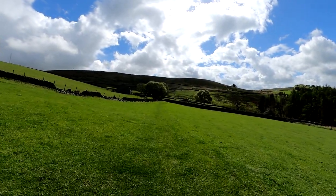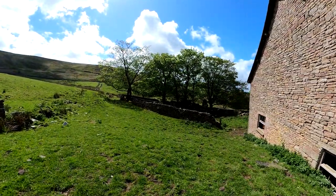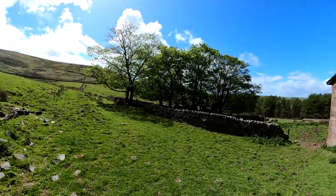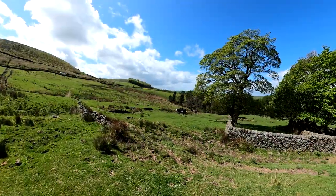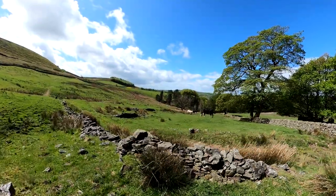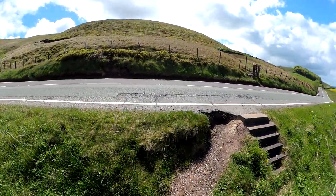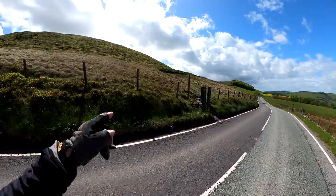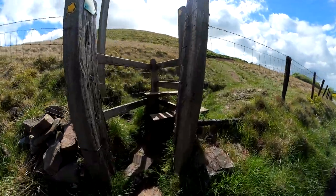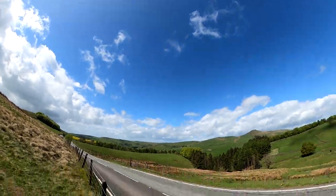About to pass these cows down there - one of them paying particular attention, which is a bit disconcerting, so see if I can sneak past them. Now up here - take the coat off again for a laugh - blue skies for a little while.